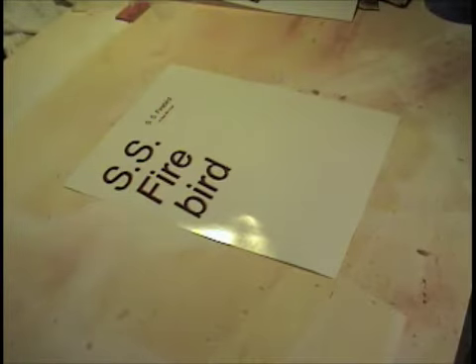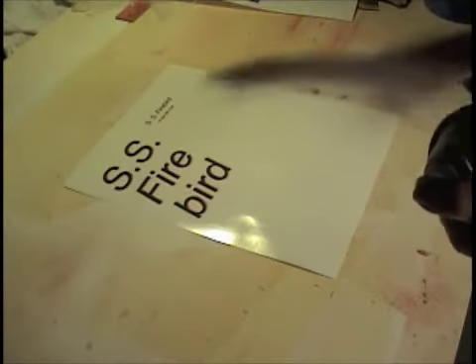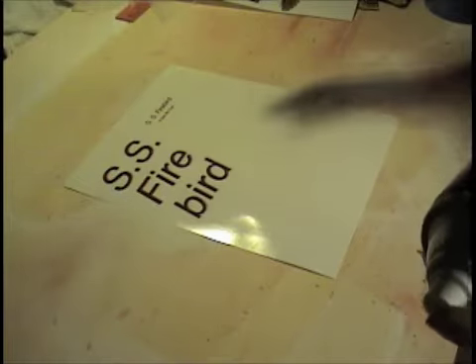Take the heck out of it. Hope it doesn't turn into butter. And away we go. If something happens, you and I don't know what's going to happen — maybe something, maybe nothing. Well, one way to find out, let's start.